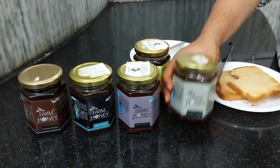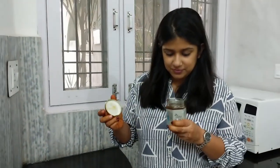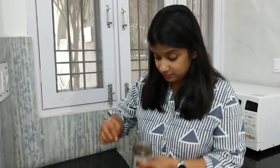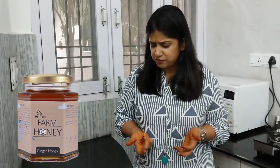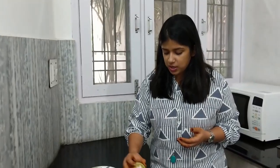The next variant to be reviewed is ginger garlic. This one has a little strong smell. After tasting it, it has the flavour of ginger but it is not definitely my favourite. Lemon is still ranked as number one. Let's see what kind of ranking we end up with the other variants.